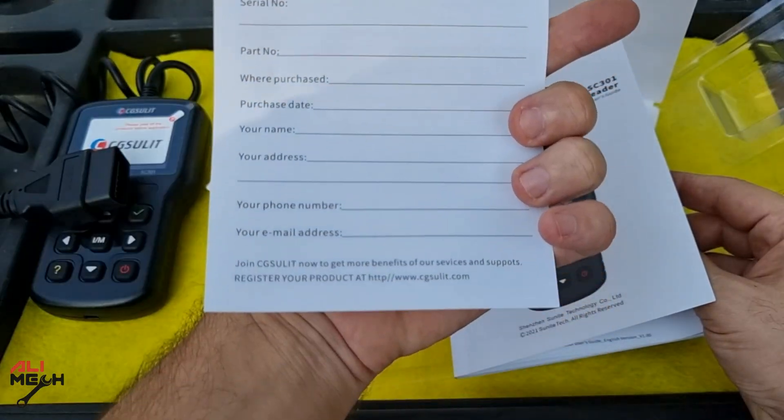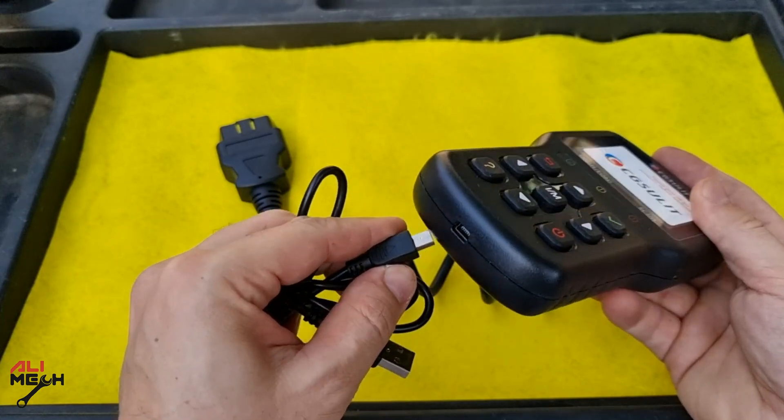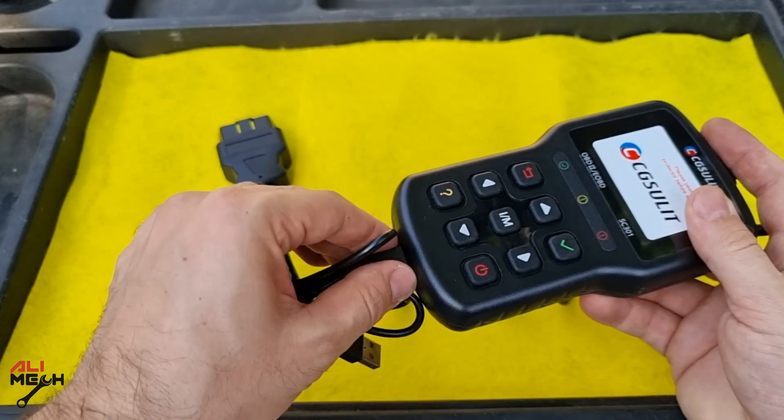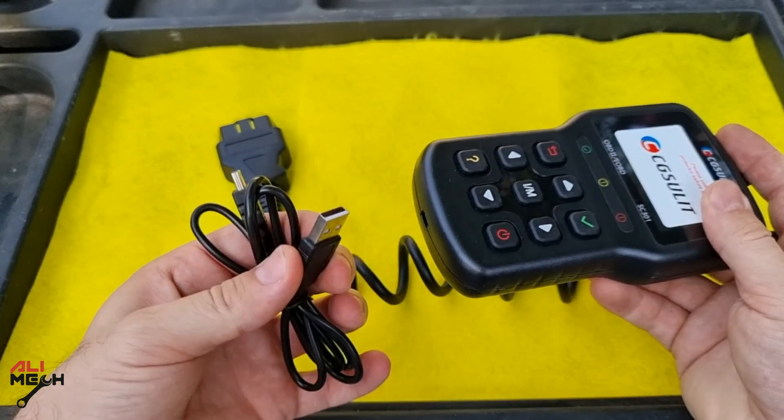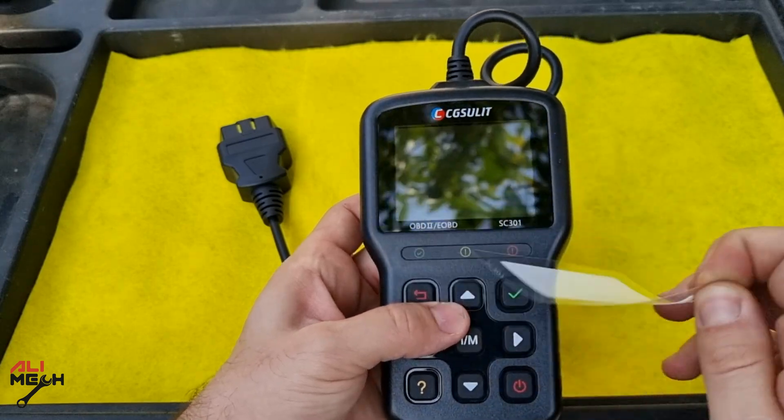You can fill the warranty card up and send it in to get one year of warranty. They also provide a USB cable for lifetime free updates and printing data that you previously saved in the CG Solid storage, but you need to install the CG Solid software first on your computer.